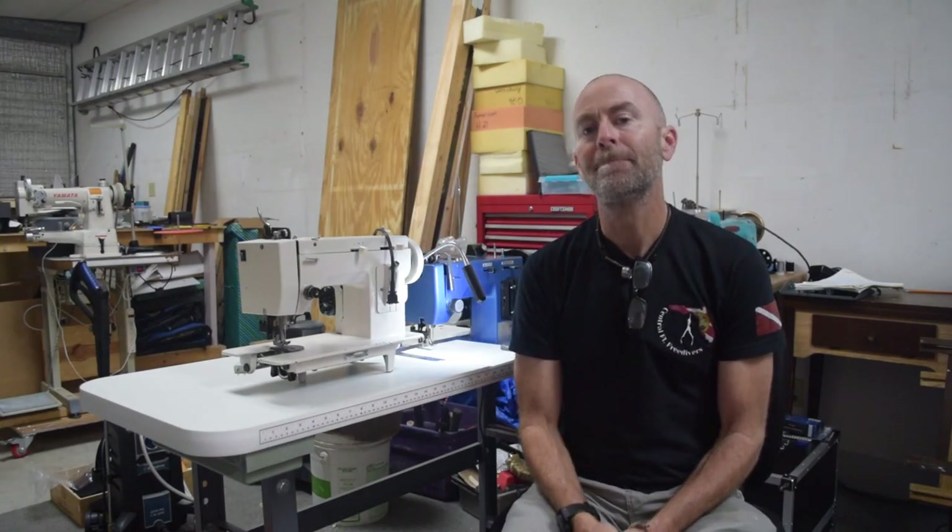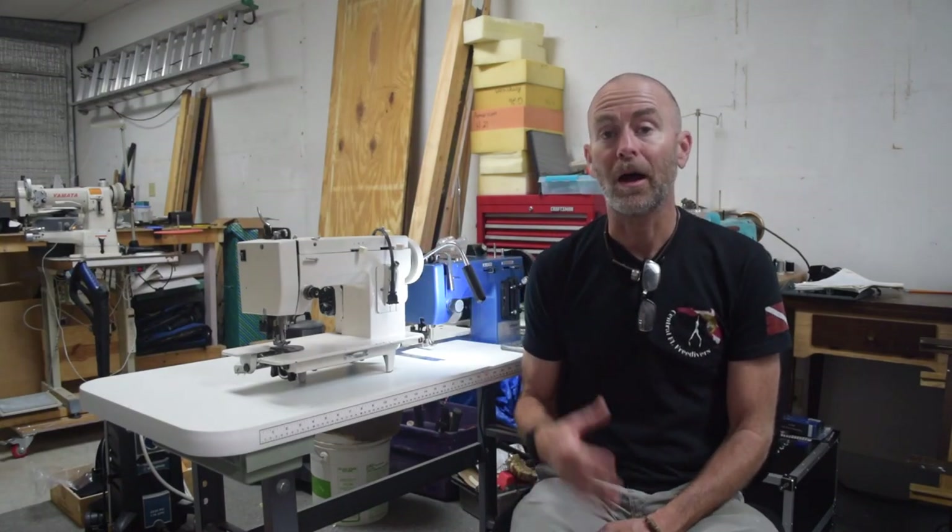Hello sewing people of the internet. In this video I'm going to give you my thoughts on why the Sailrite Ultrafeed is the best portable walking foot machine on the market and why I don't have a very high opinion of all the machines that look just like it.